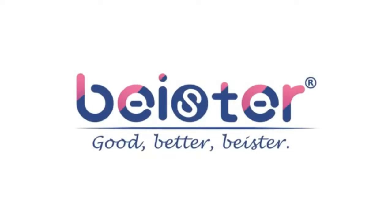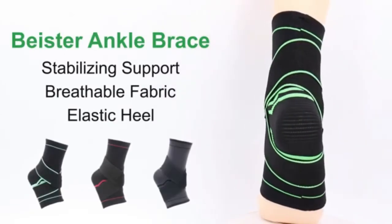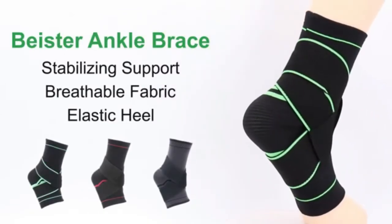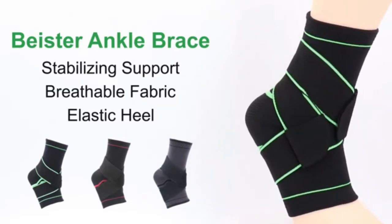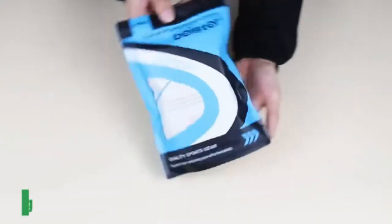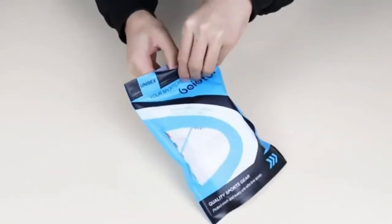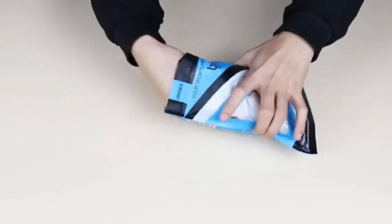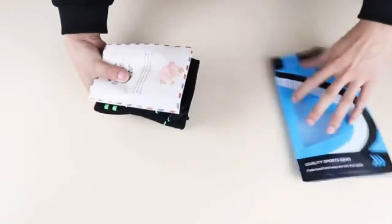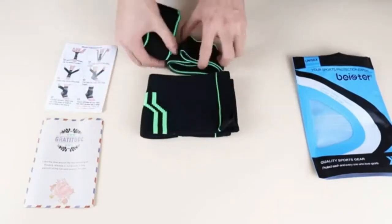Beaster One Pair Ankle Brace Compression Support Sleeve for Women and Men — elastic sprain plantar fasciitis foot socks for injury recovery, joint pain, Achilles tendon, heel spurs, available in black and green, medium. Nylon Tight Compression Protection — Beaster Ankle Braces apply more pressure across your ankle joint, which is a perfect fit for any activities requiring ankle movement. The ankle brace straps hold the ankle securely in place to lower your risk of sprains and ankle injury.